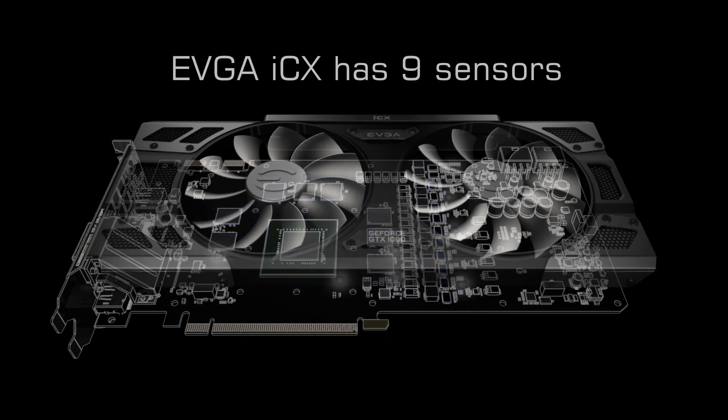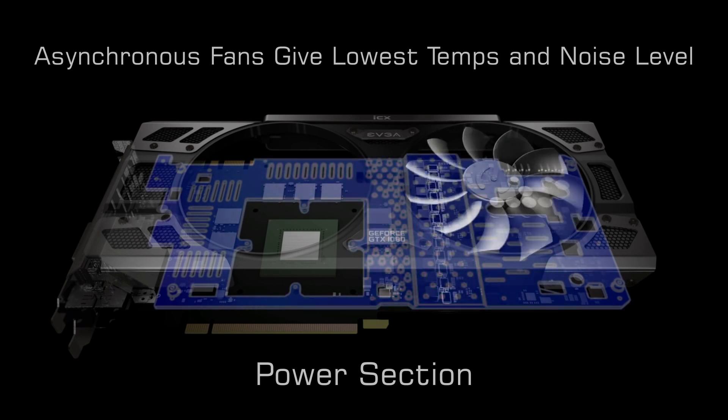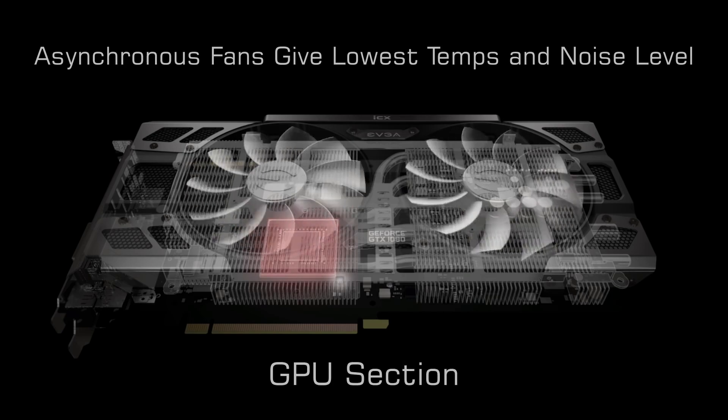EVGA ICX has nine sensors. Asynchronous fans give lowest temps and noise level. Power section. Memory section. GPU section.